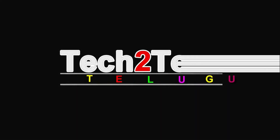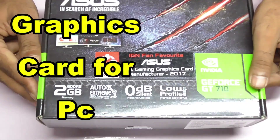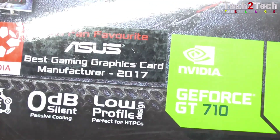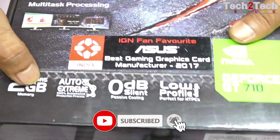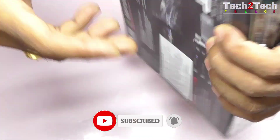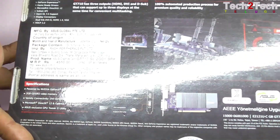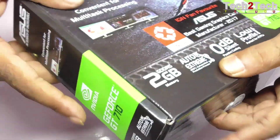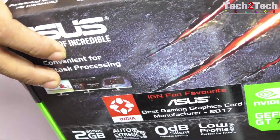Hi everyone, welcome to the next video about graphic cards for PC. Here we are going to be looking at the GT 710 DDR5 graphic card by Fuseb Graphics. The price of this card is around $3,000 to $3,500. The graphics card is GT 710.